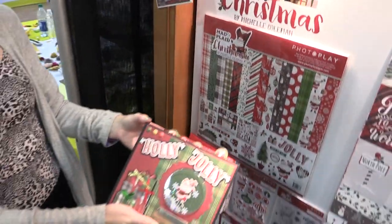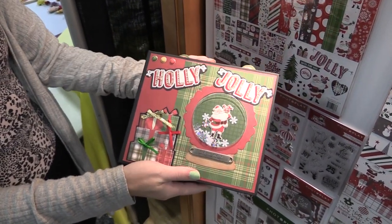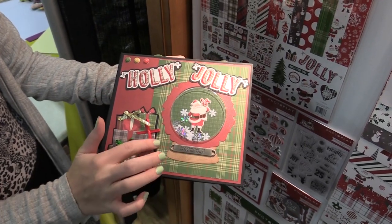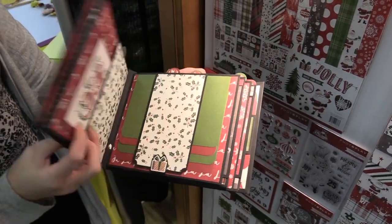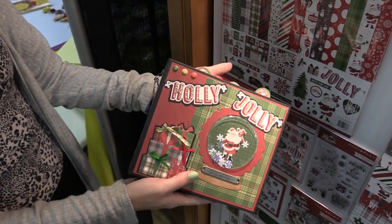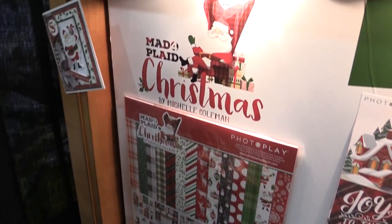Here's this beautiful book that Photo Play Paper made with the Mad for Plaid Christmas line. You can see it says 'Holly Jolly' — here we have the beautiful green tartan. Just a fun idea for how you can create a Christmas album with the Mad for Plaid collection by Photo Play Paper.